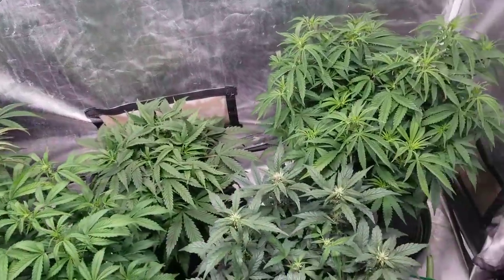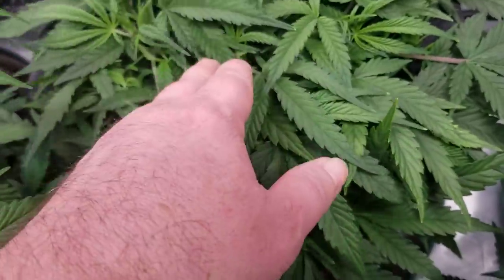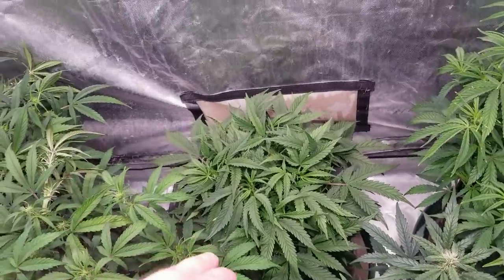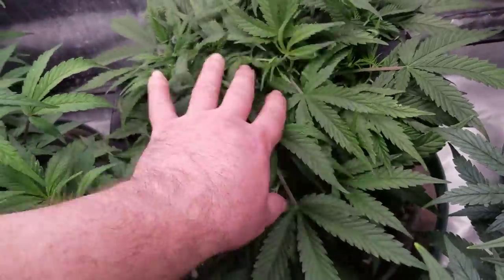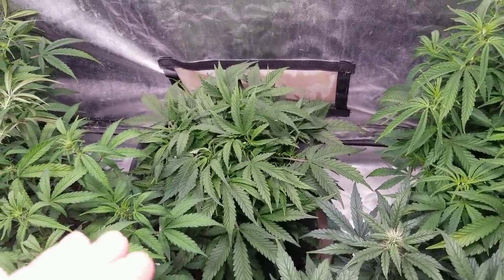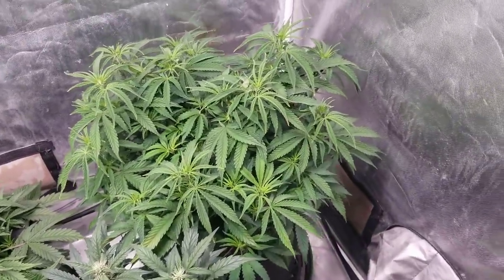Now the main thing I want to do is this one here - it has not gone into flower yet at all, we can just see tiny hairs on these top buds showing pre-flower but it's not going into flower quite yet. I do want to pull this one out and clean it - it's very congested, very thick. I want to pull off some leaves, take off some limbs, definitely clean out underneath and lollipop it a little bit to get it ready for flower. I also want to take out this monster crop here.